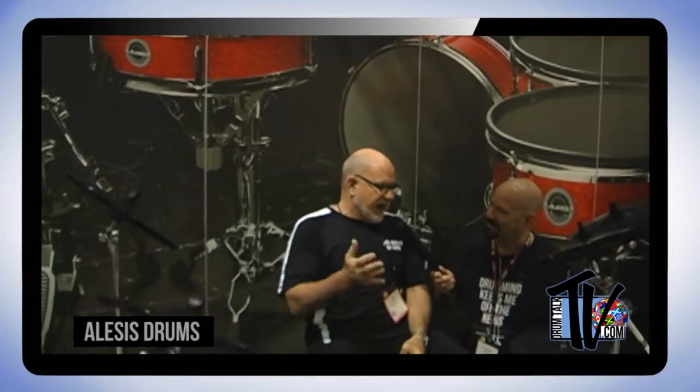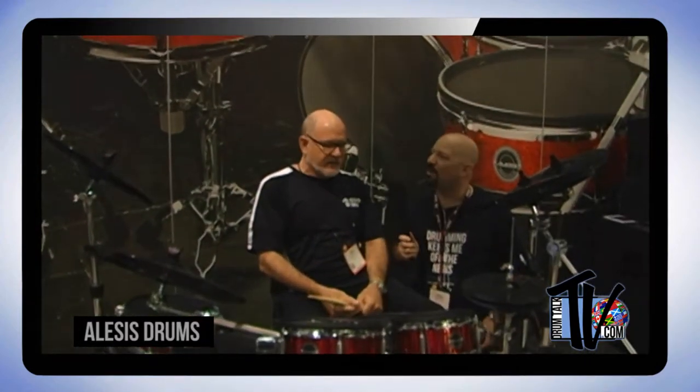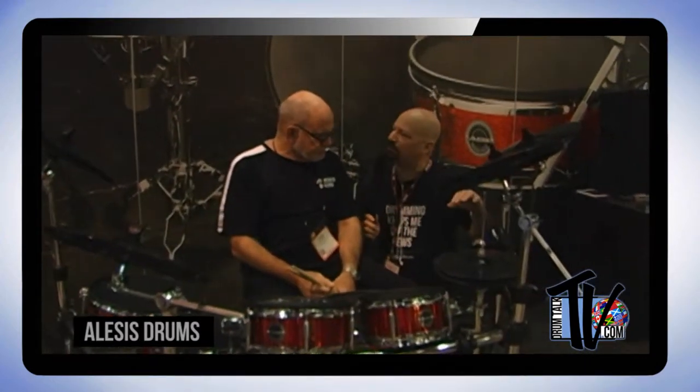Alesis will give you a lot of great content right out of the box, but you'll be able to customize it with your own samples. And if you want to sample sounds yourself, you can do that too. It plays great and feels like a drum set — it's an amazing thing.